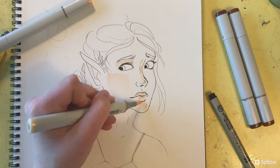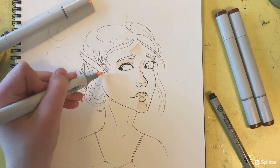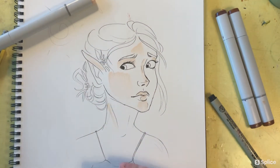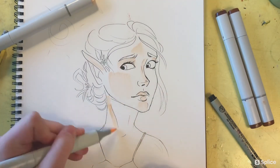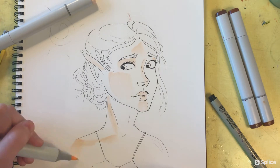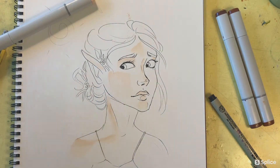Here I'm beginning with the E00 marker, since that is my lightest marker. I'm just filling in the lightest spots and going over them a couple times if I want to make it a little more dramatic. Here I'm really just doing the lightest parts of her face.